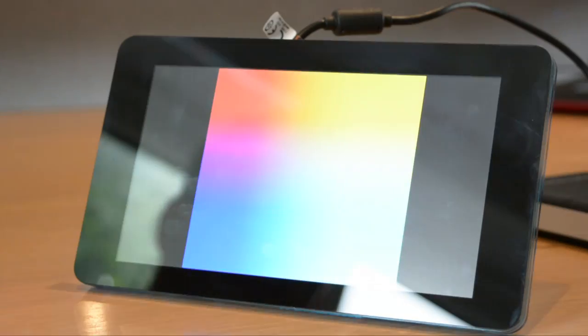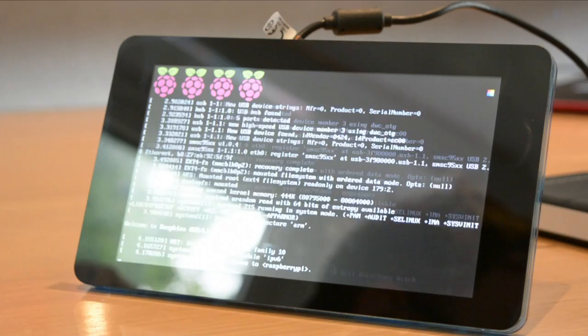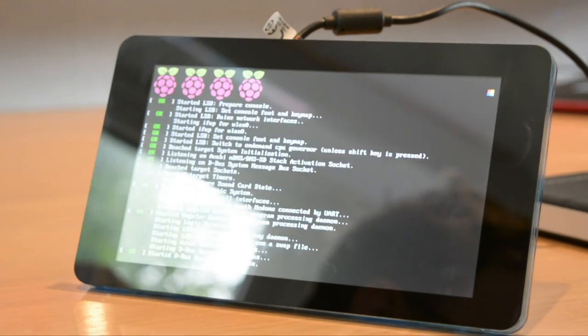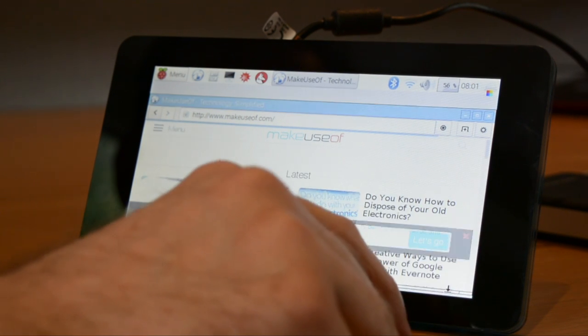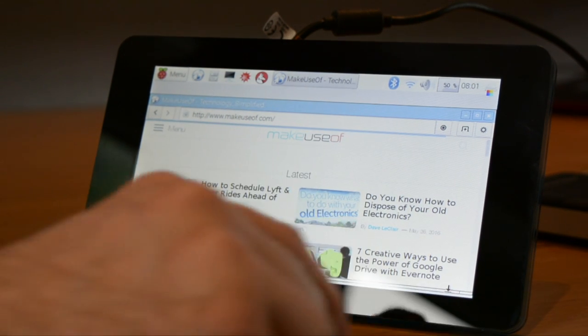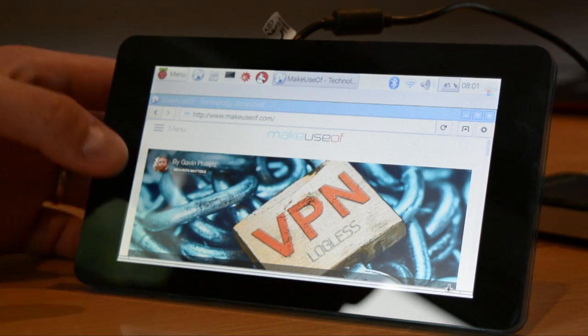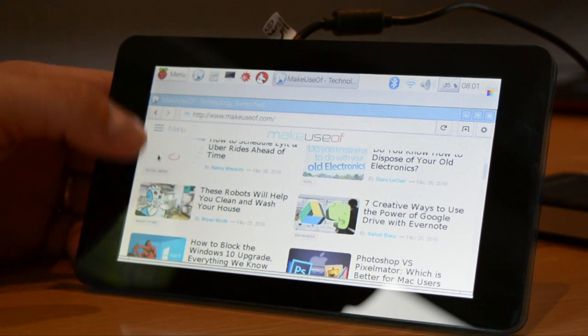By default the Pi should boot into the X desktop environment. If this doesn't seem to happen, open raspi-config via SSH. Select expand file system, then enable and finish to reboot. Once the Pi restarts it should boot into and display the X desktop. Enjoy your new touchscreen display and don't forget to check our vast library of Raspberry Pi projects at makeuseof.com.